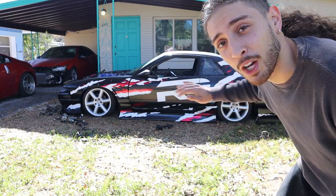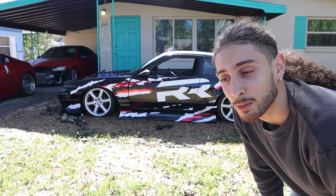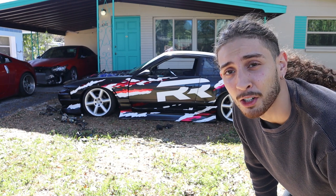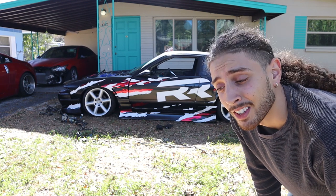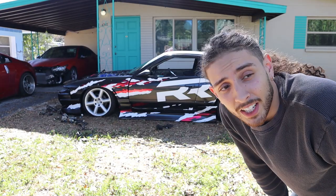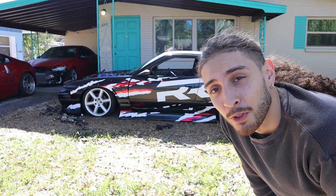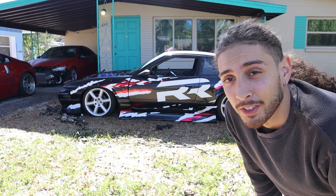This doesn't mean I'm giving up on the 240, but I decided to finally make this video because I'm tired of hiding it from you guys. And I can't really hide it anyway because it's stuck here on my lawn. The car doesn't run. The car hasn't run since I swapped everything in. We're going to figure out this 240 adventure together, because I know there are people out there who are going to love this kind of content.